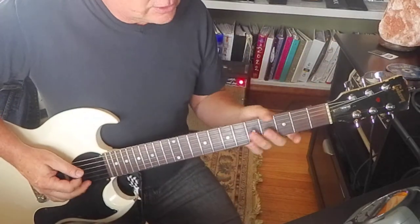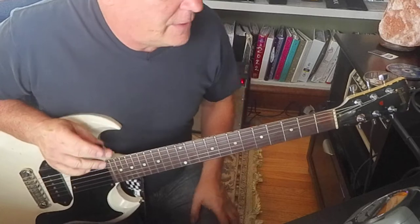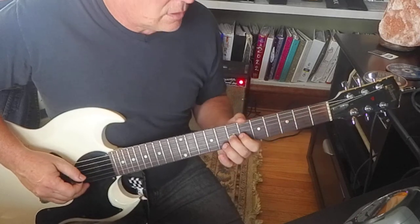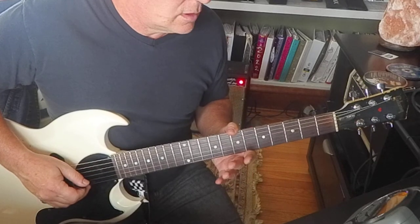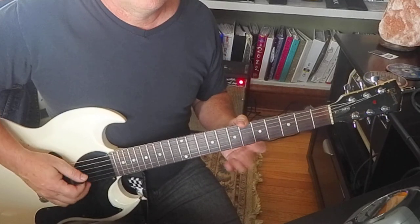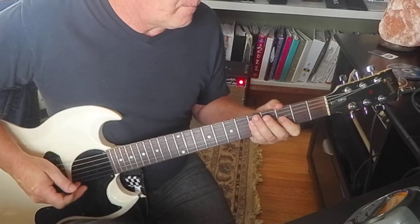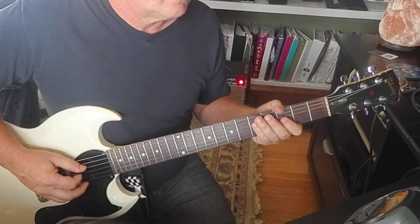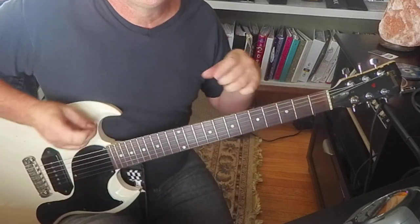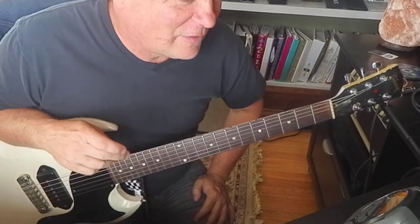Then I think there's a little blues lick — whatever you can fit into that. I don't think it's fixed; I think it could vary. One last review of the whole thing. You can do a little thing right there if you want — you know, that's a little space you can fill in and be creative there.